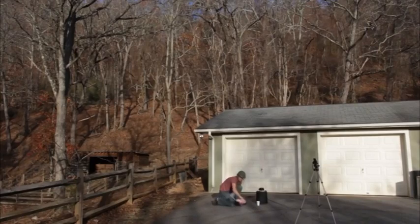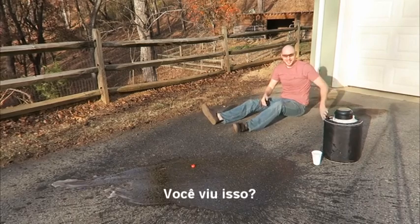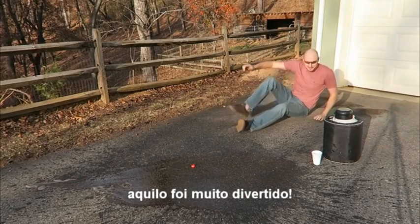And then simply I'm going to put it upside down. Whoa! No way! Did you see this? Let's do this one more time — that was too much fun.